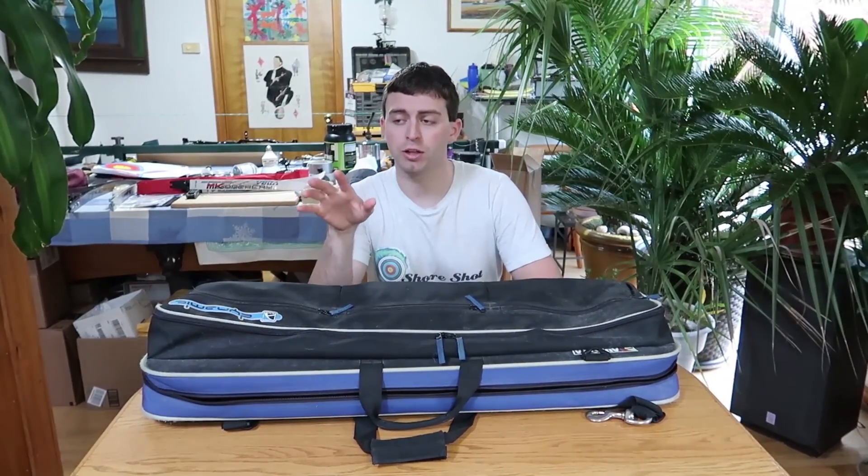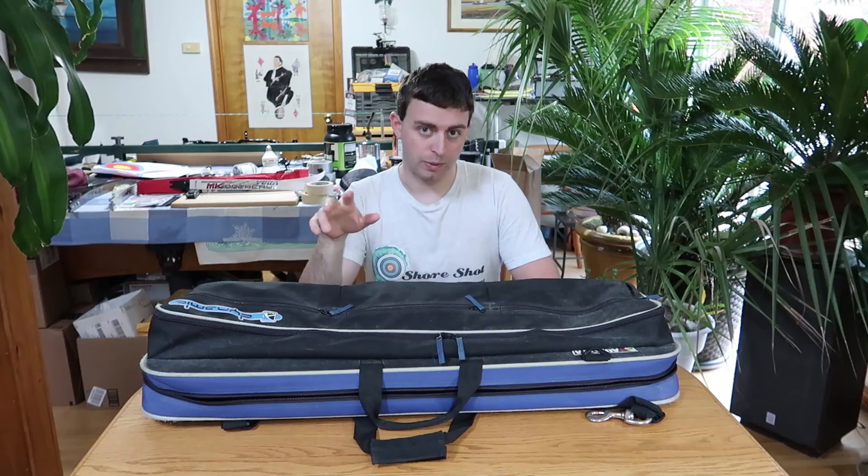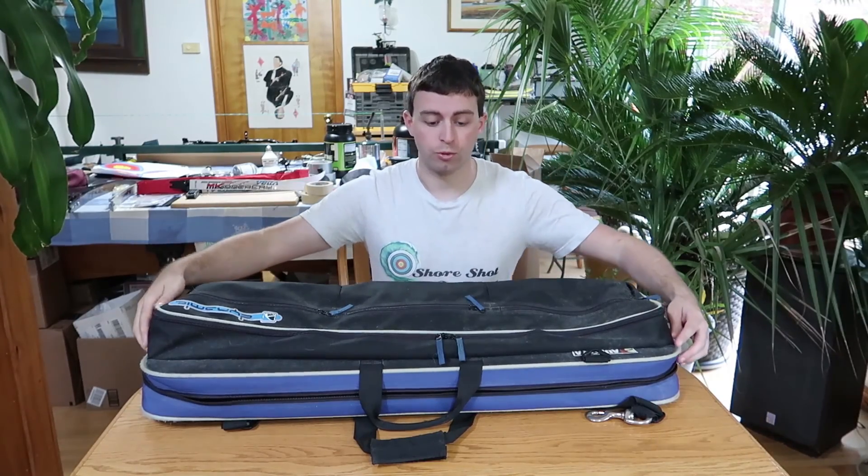That's going to lead us to our last and final bow case — the expert level case, the crème de la crème. This is if you've spent $4,000 or more — you could technically spend $10,000 with two bow setups and two dozen X10 arrows. You could easily spend $10,000 on equipment, and you want to protect it. The next bow case is going to do that for you.